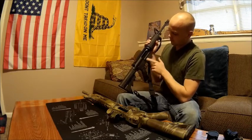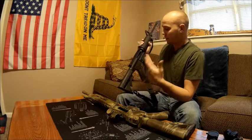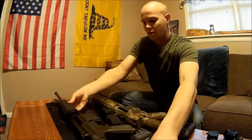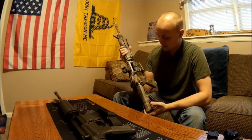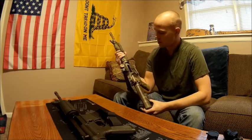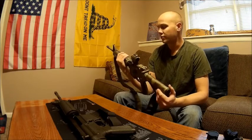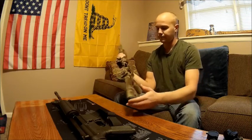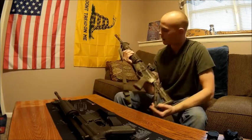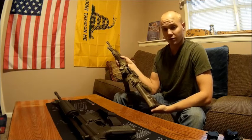The black finish on the upper receiver is a little darker and shinier than the finish on the lower since they're made by different companies — not a concern. I did a camo paint job on my rifle using Rustoleum camouflage paint in tan, green, and brown. I laid down a base layer of tan, then placed leaves, grass, and twigs on top and shot brown and green over them until I got the effect I liked. It turned out pretty good — laid down in the woods around here it blends in really well.